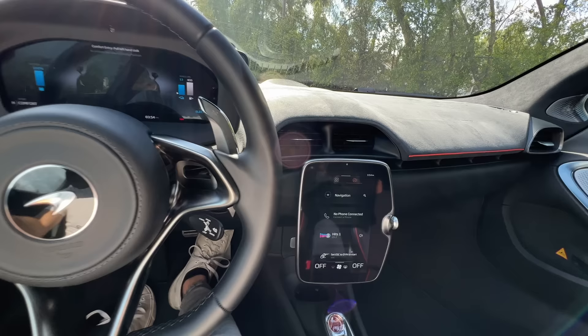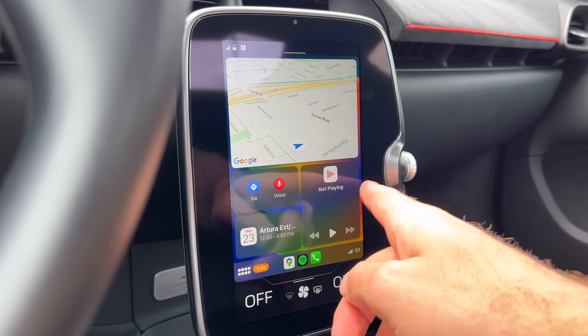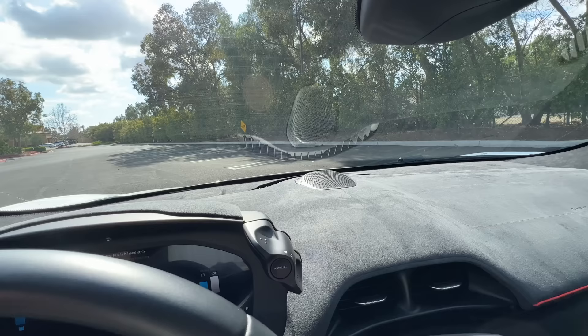Here in the center of the cockpit is a floating 8-inch touchscreen with a volume knob slash home button off to the right. The graphics are really sharp, it's very responsive, easy to use, and it's got wireless Apple CarPlay and Android Auto.